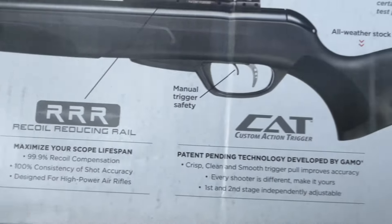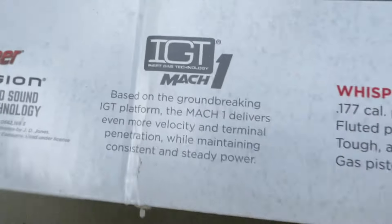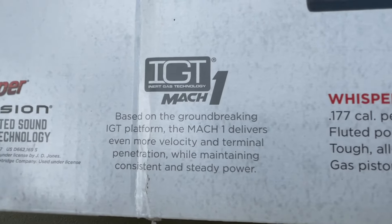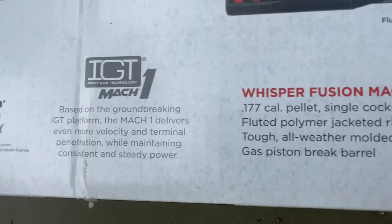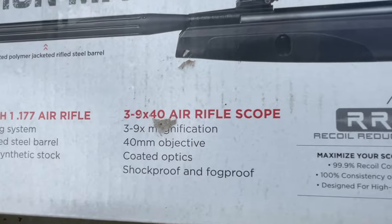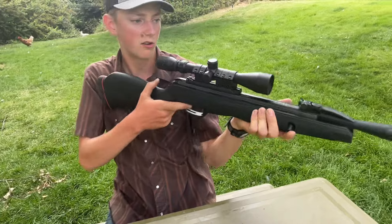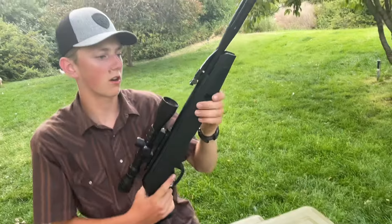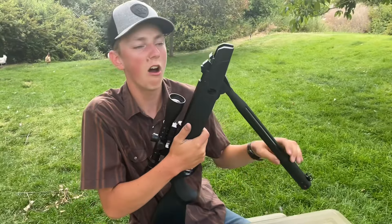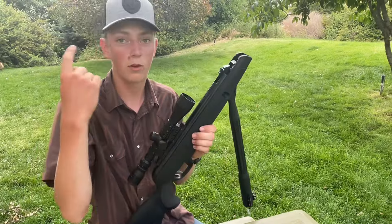It's based on the groundbreaking IGT gas piston platform. The Mach 1 delivers even more velocity and terminal penetration while maintaining consistent power — it shoots faster than the other models. You'll want heavier pellets for this gun. Let me go ahead and break it open. It's not hard, just a little stiffer. This is 177 caliber, by the way.